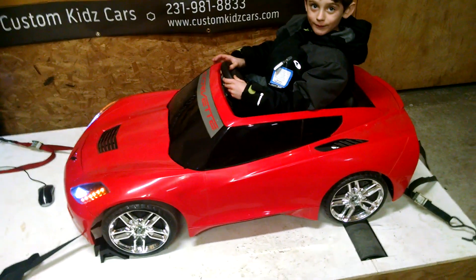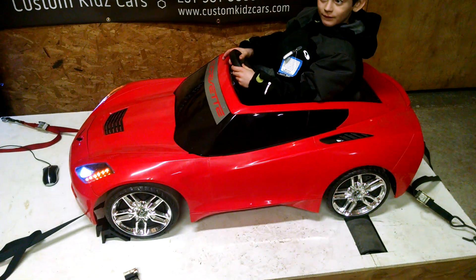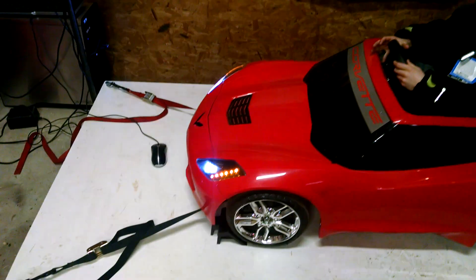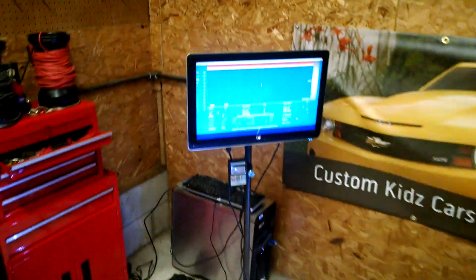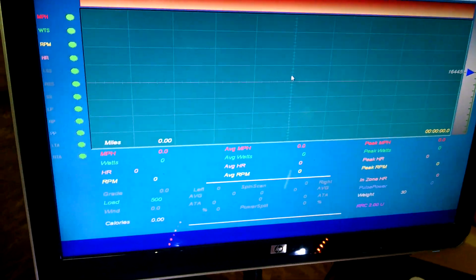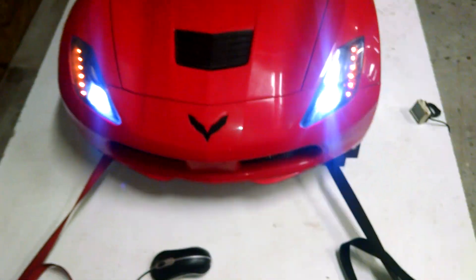Here is the C7 Power Wheels Corvette. We've got 18-volt Bane Bots in there on a 6S LiPo, hooked up to our custom-made Dynominar for Power Wheels. Here's the chart — it's going to read miles per hour and the watt output. We've also got some twin turbos in there that are wired up to the ESC.